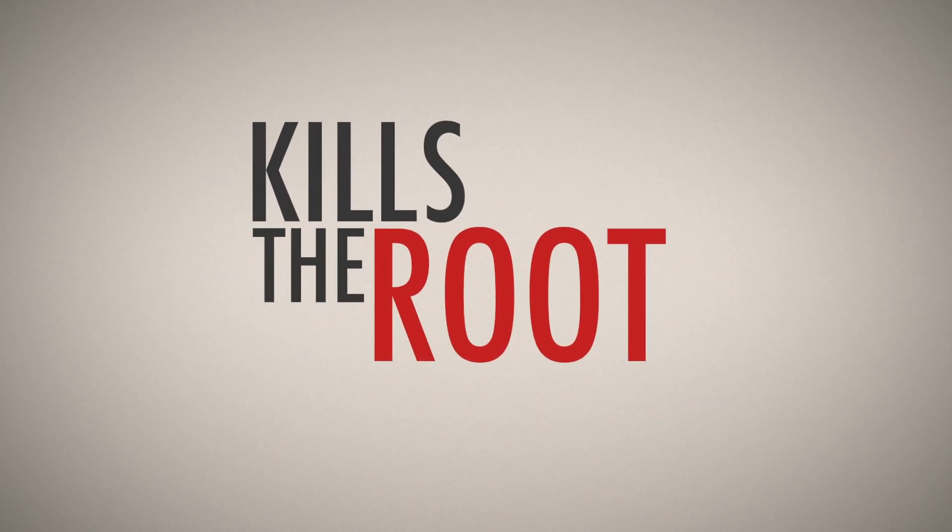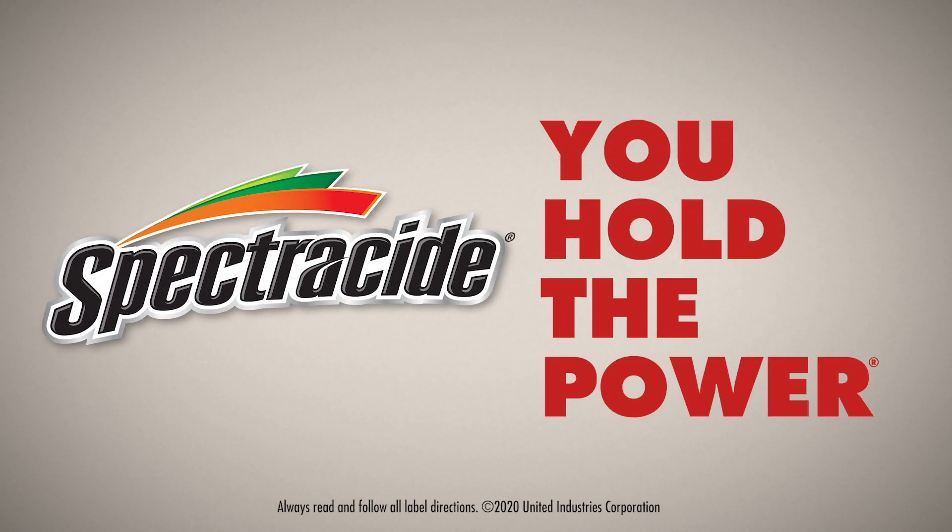Spectricide Weed and Grass Killer products kill the root. Spectricide. You hold the power.